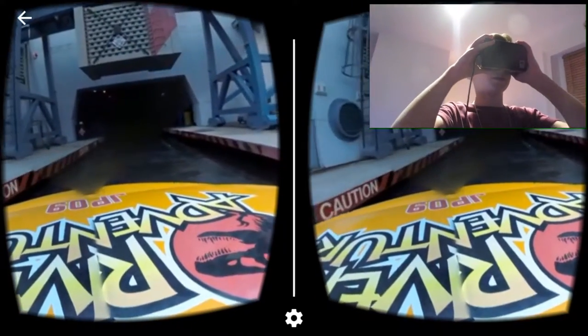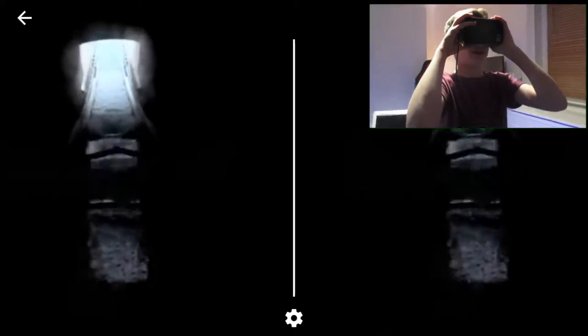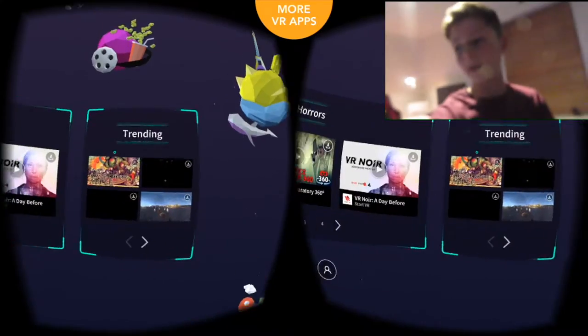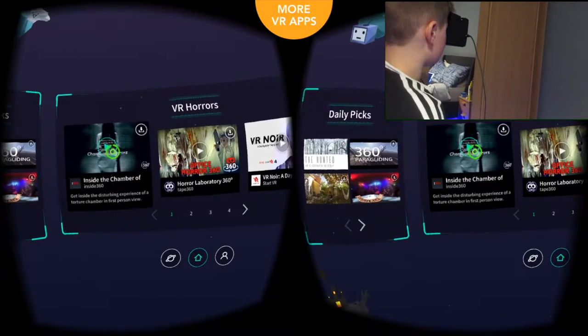That may be dizzy. It does look real, doesn't it? This is... it's like pitch black. There's literally dinosaurs — oh, that is actually massive. Jesus, that was actually pretty scary. It's like a video thing.